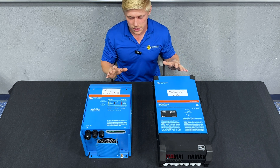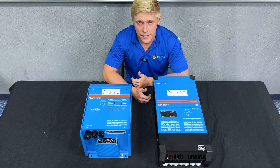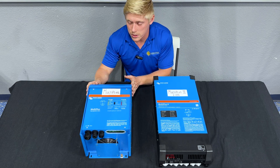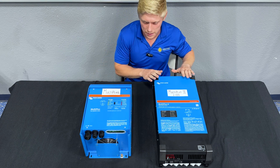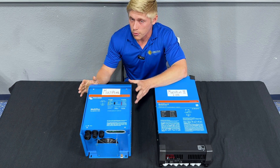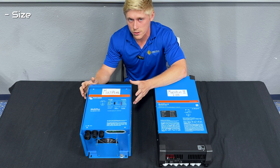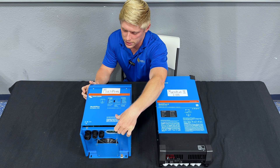Now let's dive into the details. If you're working on a camper van or a 30 amp RV and you're trying to decide between the MultiPlus and the MultiPlus 2 — which is the same size and shape as the 2x120 — then really the only difference is size, shape, and connection type.